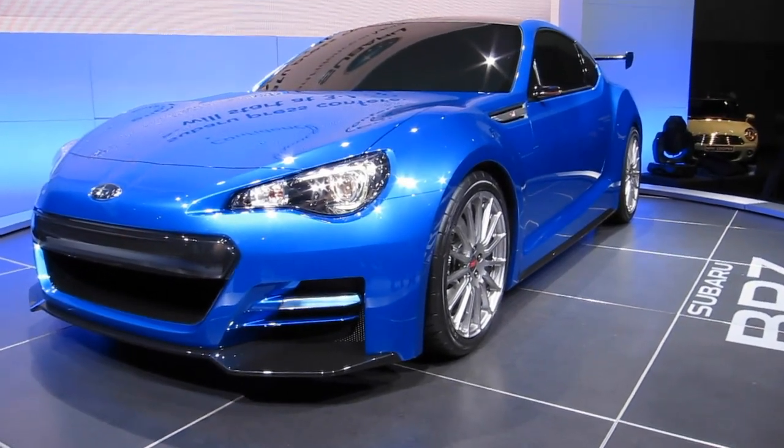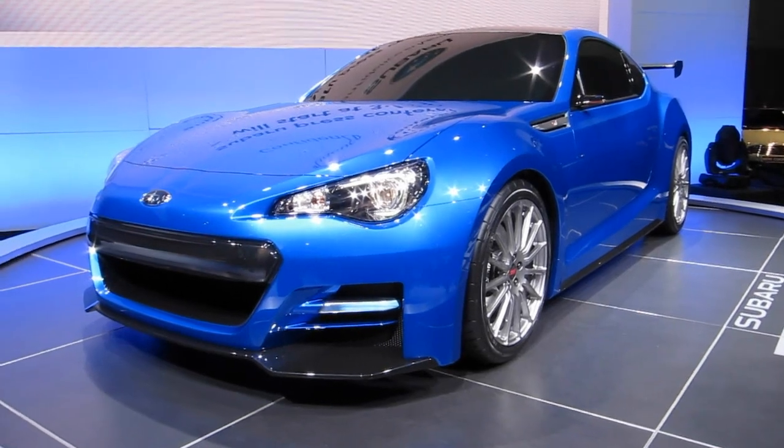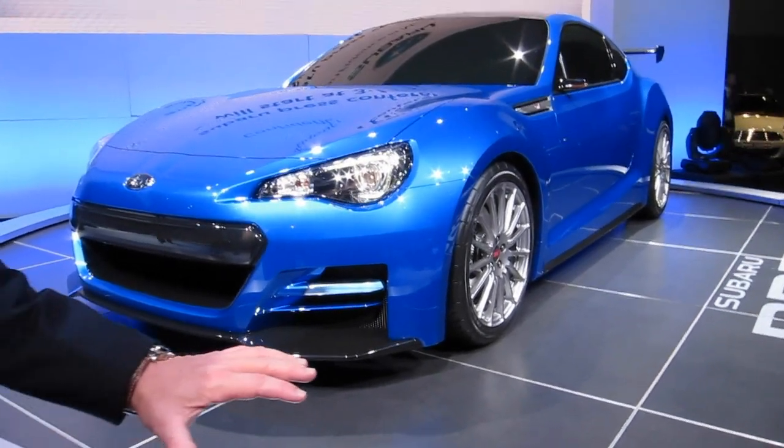The heart and soul of all Subarus is our boxer engine, and that engine gives us such an opportunity to mount the engine as low as possible and keep all the weight low. So our center of gravity in this car is better than a Ferrari 458 Italia — we're talking amazing handling in a lightweight package.